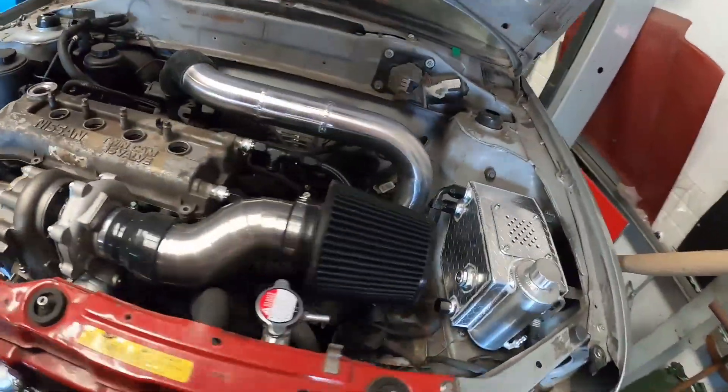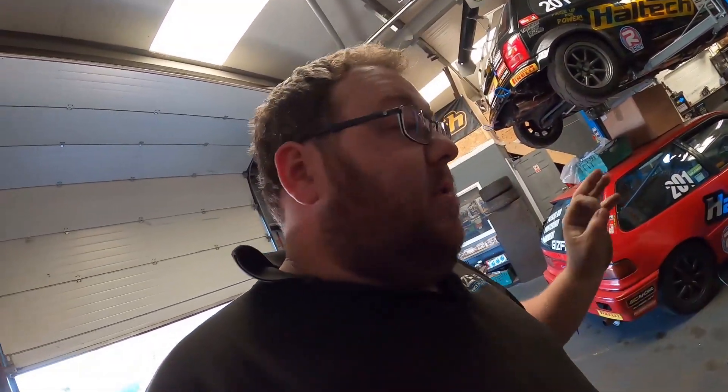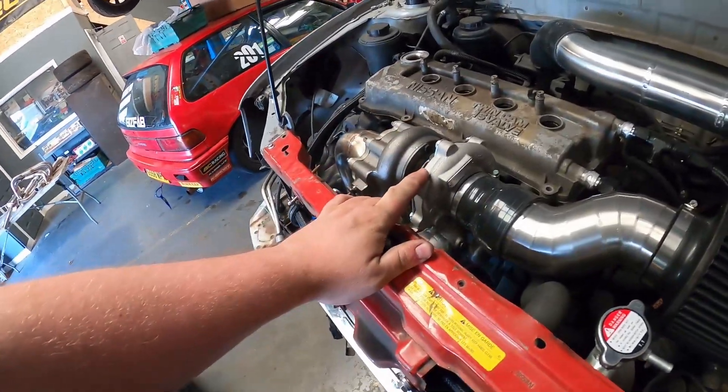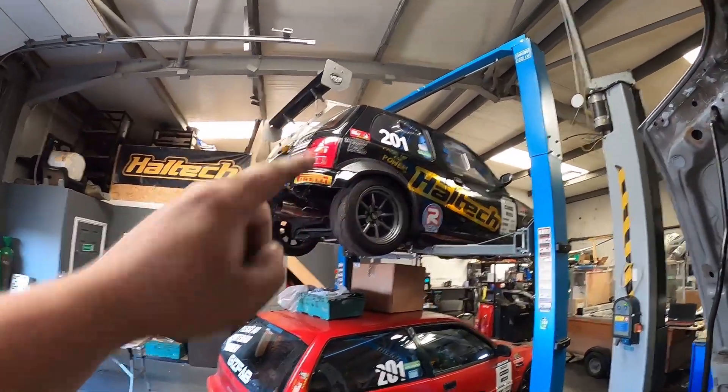We've just finished this turbo kit up for a customer and it's been quite a long build, just because we've been busy, chiseling away at this in between big jobs. Starting with the important bit — the turbo. We've got a GBC 2250, which is the baby version of the one we've got on the time attack Micra. The GBC range are Garrett's turbos aimed towards small capacity engines.